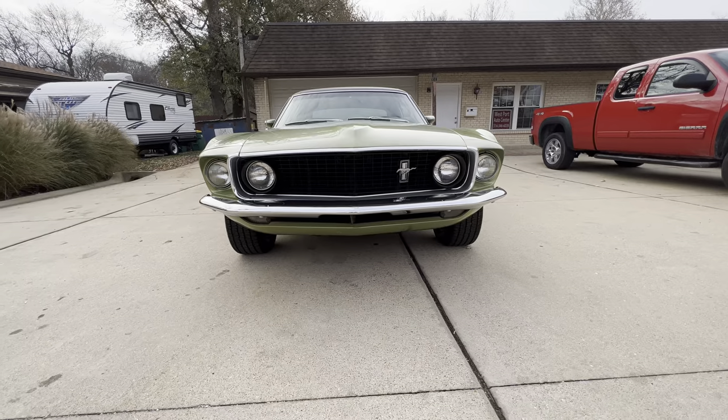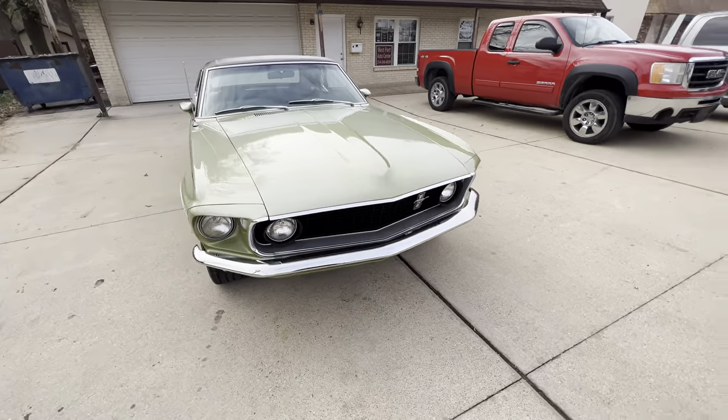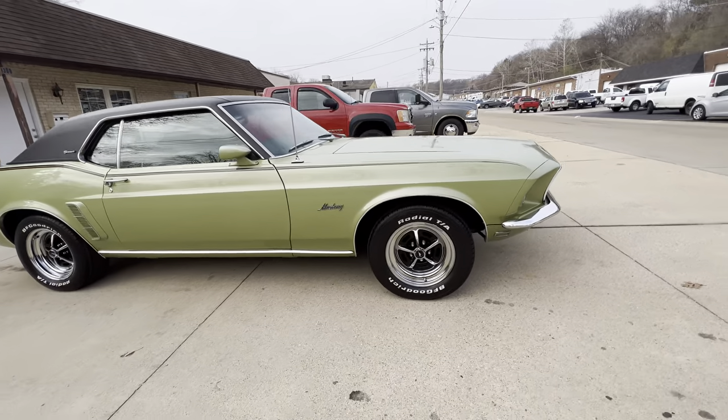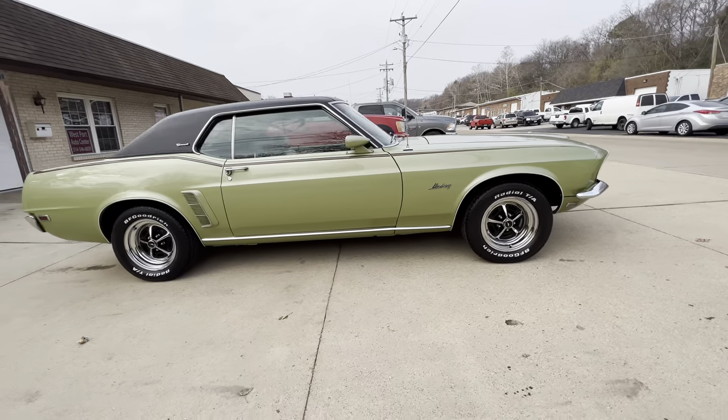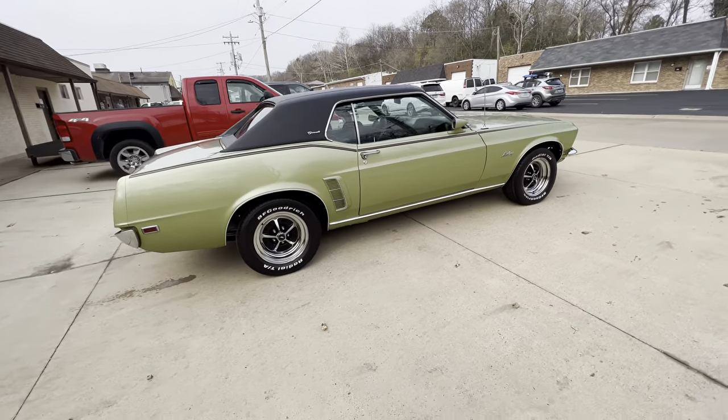1969 with the dual headlights — got to love that front end. Magnum 500s. It is a bucket seat car, floor shifter but no floor console.